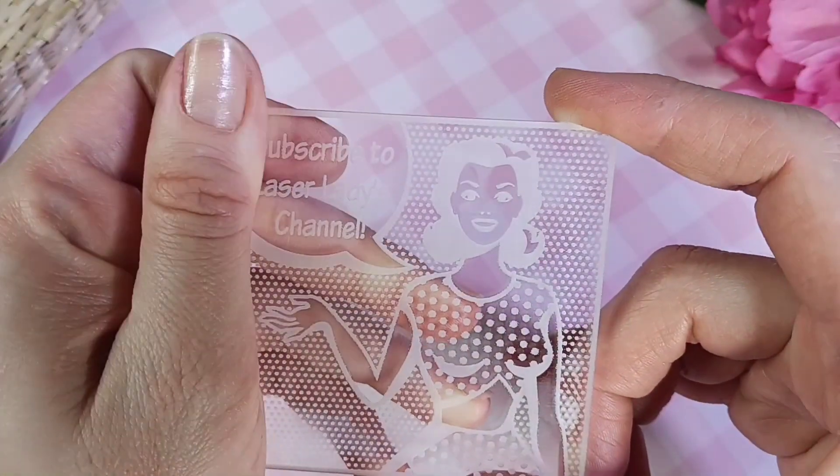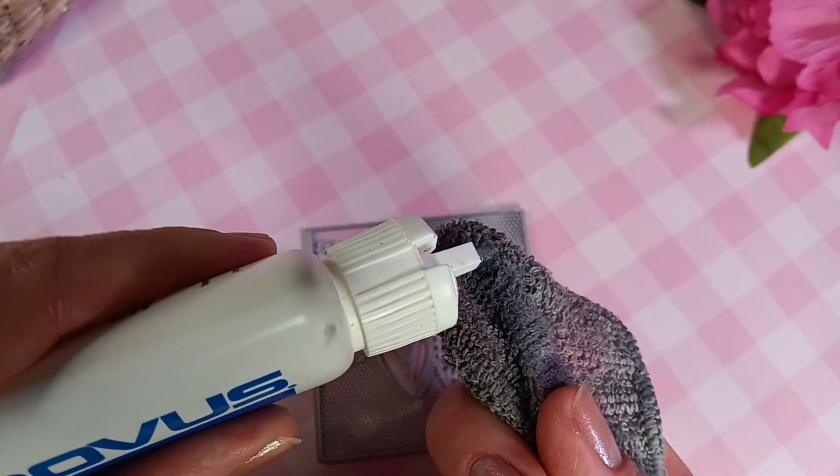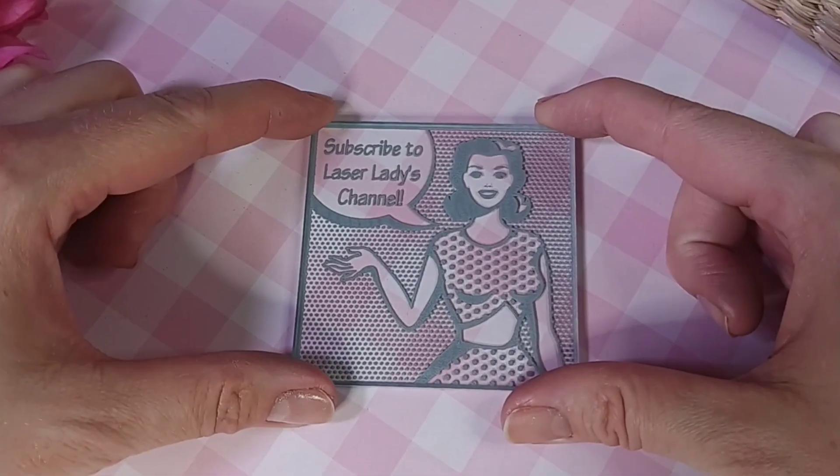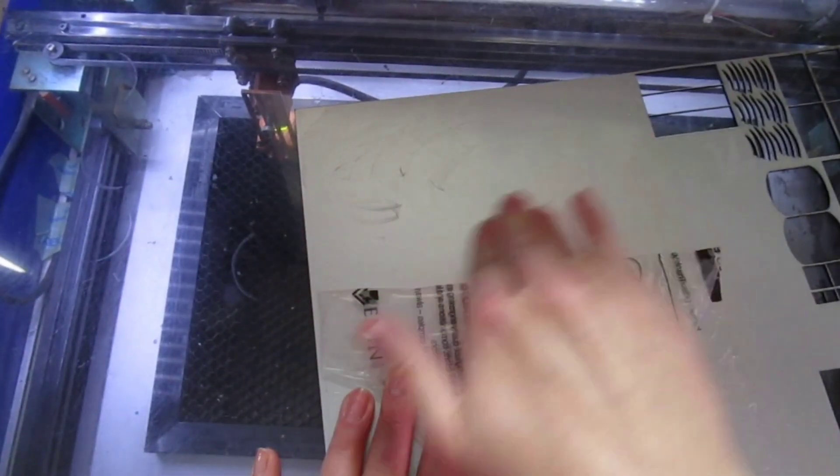Just for fun, I'm going to fill in the engravings with a little bit of rub and buff to make it stand out a little more. I did a video on painting your laser cut crafts — I'll link that below so you can get comfortable with painting your projects.